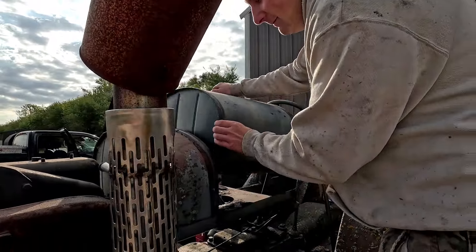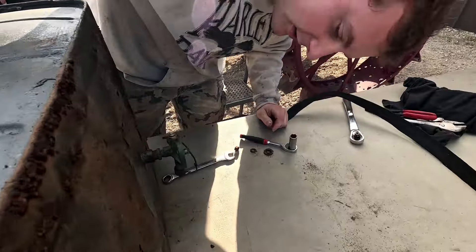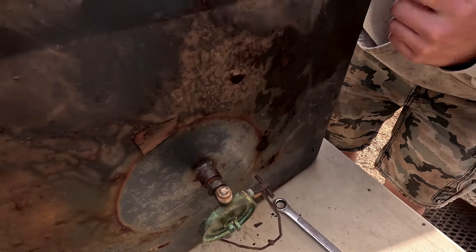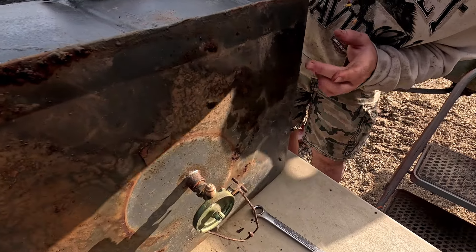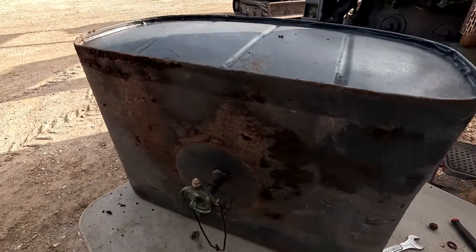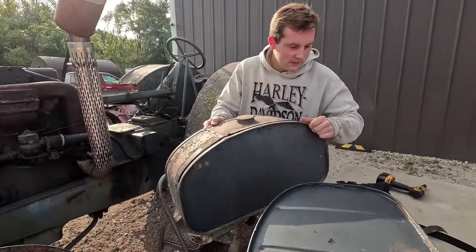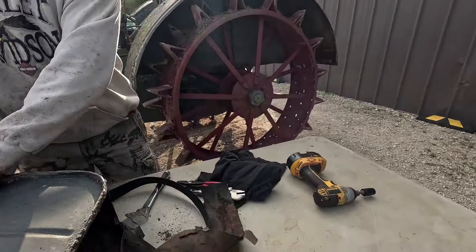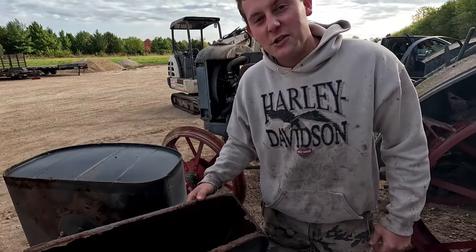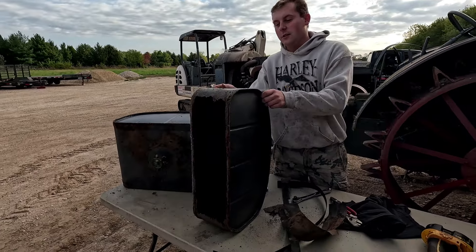Here comes the main tank. Put it on its side — I want to see the bowl. Oh yeah, plugged. Looks like this tank's gonna need a little patching — I don't know what this is, some sort of fluid, probably a little bad gas. Let's go ahead and get the starting tank out of the way. Set this on its side too — look at that, guys: completely rusted through. I think we can patch it with a little JB Weld.